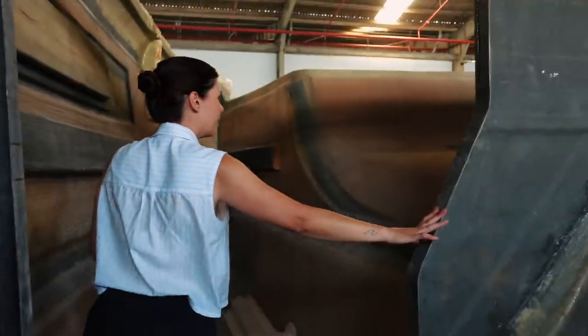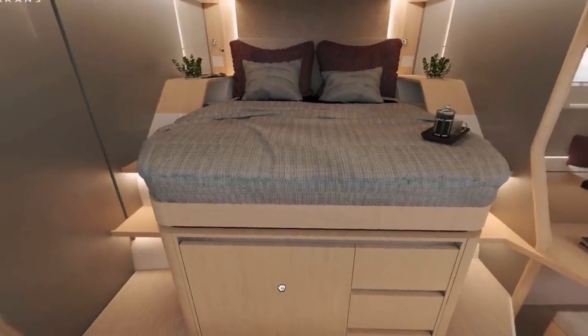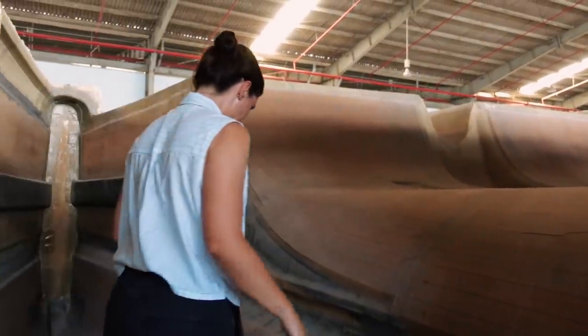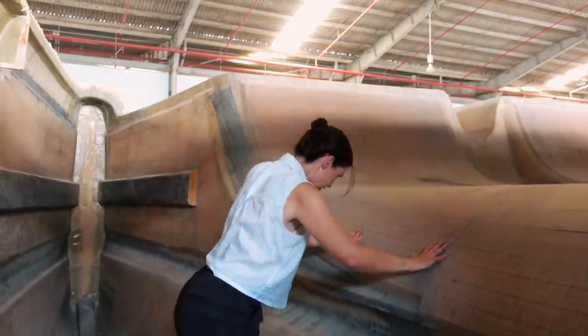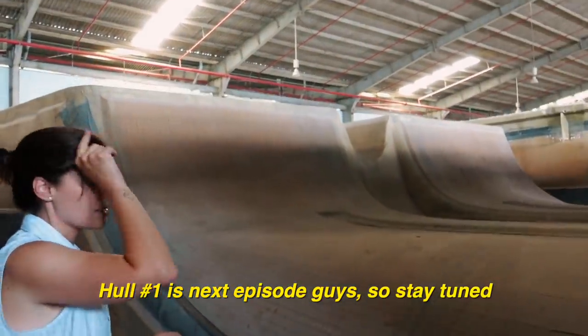Oh my God. This is the little cabin? Wait, where are we going to be? Where is our bed? Up here? Oh my God. Hull number one is next episode, guys — so stay tuned.